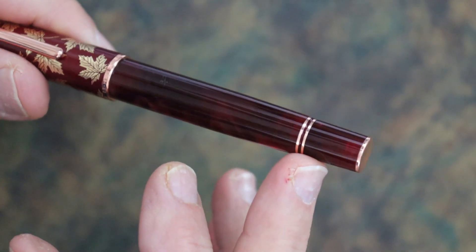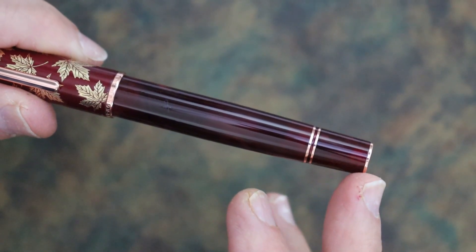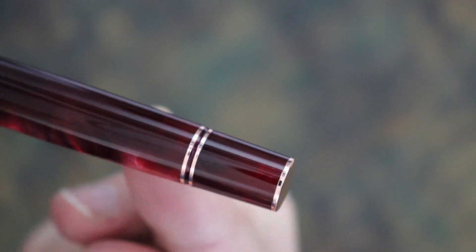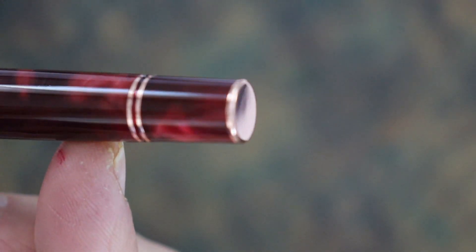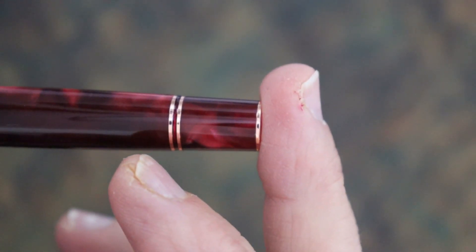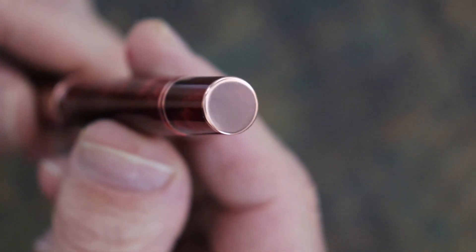The appointments on this pen are rose gold, all except for these oak leaves here — they're basic gold. The body has two rose gold rings about 15 millimeters from the finial. The body finial is flat, almost like a copper coin shape stuck on there. It's just flat, but it looks nice.